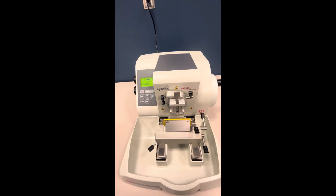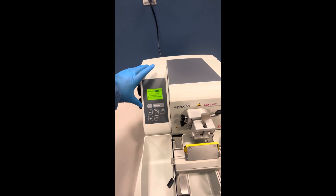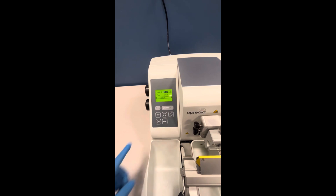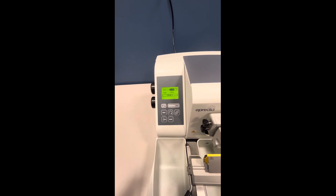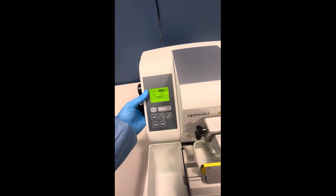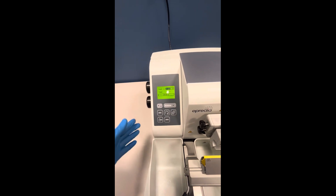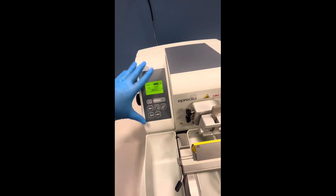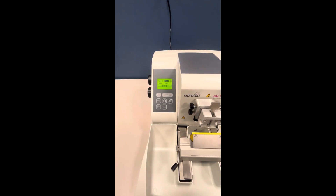Let's talk about the different parts of the microtome. This section here is called the operating panel, and it has a touchpad keyboard for easy use. You can actually leave the operating panel on the microtome when using it, or you can remove it and put it off to the side. We'll talk more in detail about this operating panel in a little bit — that's called the operating panel.